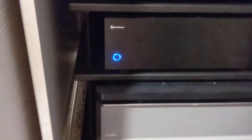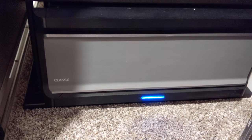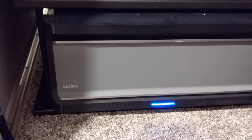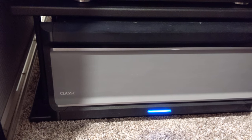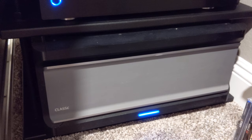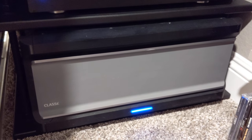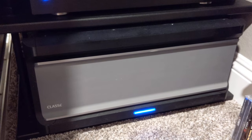The Outlaw 5000X is running my four back surrounds. And this is my pride and joy — the Class CT 5300, I believe that's the model number. It's a five-channel amp running the front three channels and also the right and left wide.